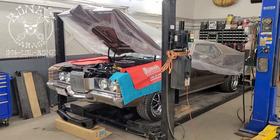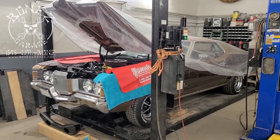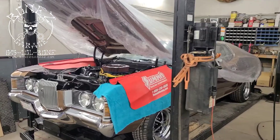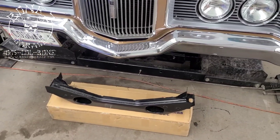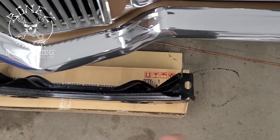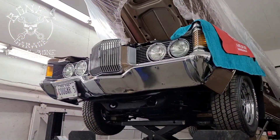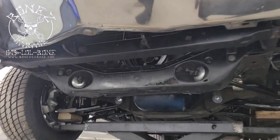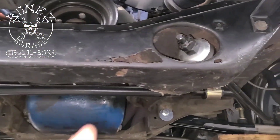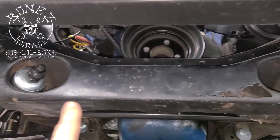Hey everybody, Bones here at Bones Garage, just bringing an update on what's going on at the garage. The 1972 Mercury Cougar GT is now in the shop and we have started getting to work on her. That is the strut crossmember — your strut bars go in right here and right here, and it's welded to the actual frame. Now that we have her up in the air, you can see the crossmember for the struts, this is the strut support right here.